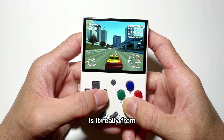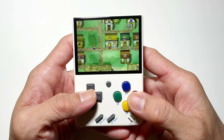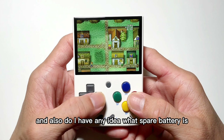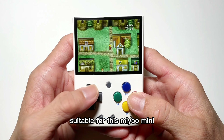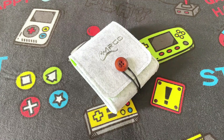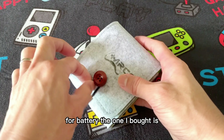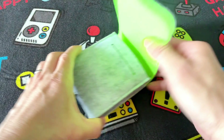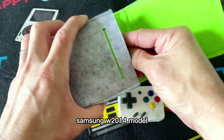Is it really from BlackBerry 9900 mobile phone display screen? And also, do I have any idea what spare battery is suitable for this Mio Mini? For battery, the one I bought is Samsung W2014 model.